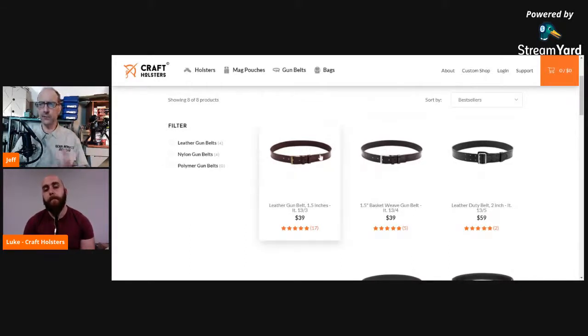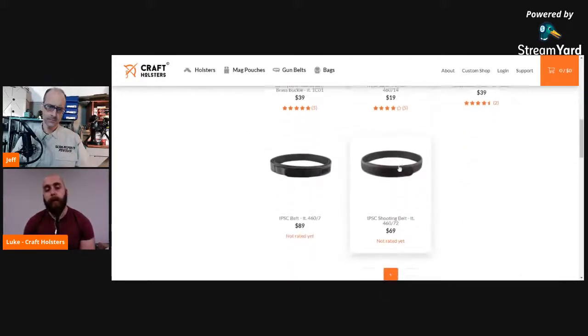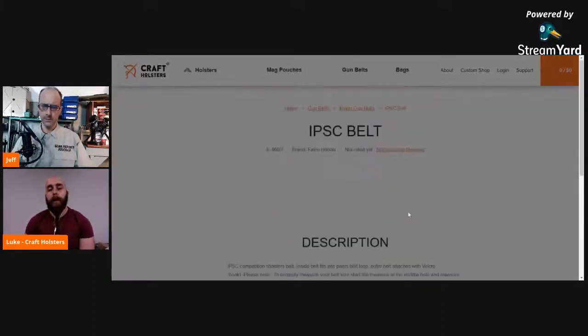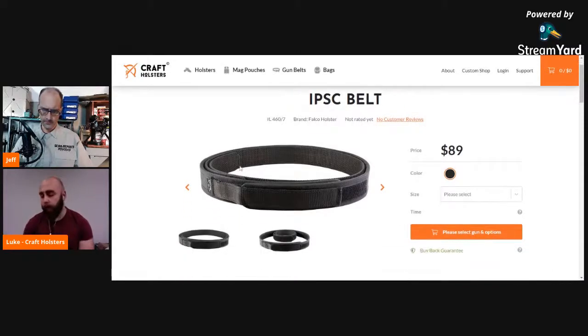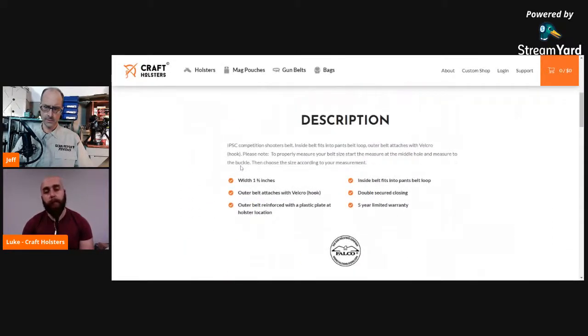Is there any kind of reinforcement in them or just heavy leather? Heavy duty belts and IPSC belts, we have them reinforced. Other than that, it's just proper leather. As of now — because we are always trying to make new products — maybe in the future more heavy-duty belts, but as of now, we have these.